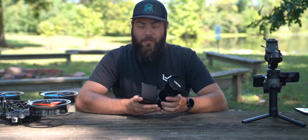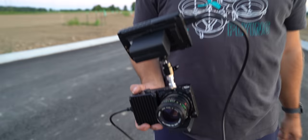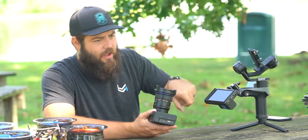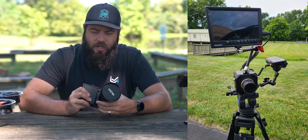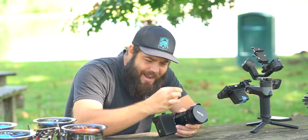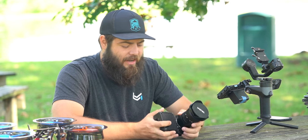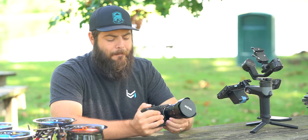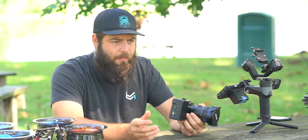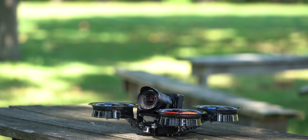Now let's address the downsides. The first is that there is no screen on this camera. There's no way to check exposure or focus without an external monitor — like this Feelworld here — that you just plug in via HDMI, set all your settings, then unplug and go for your shot. The Komodo has a tiny little screen on top which is actually really convenient. Not having a screen is a downside in certain circumstances, like when shooting handheld or on a gimbal, but it does keep the weight down and the cost lower.